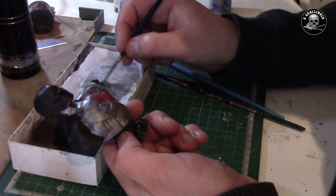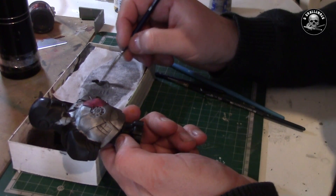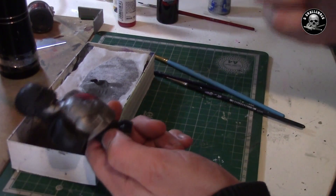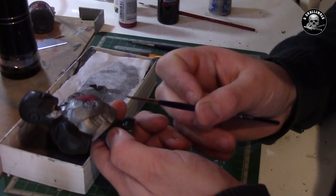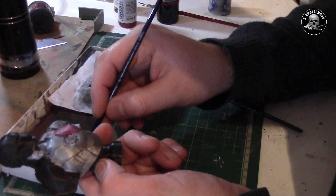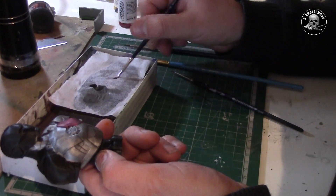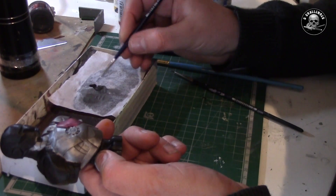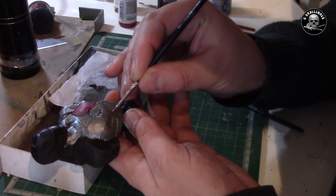I might need some darker shadows, so I will add a little bit of black and change the brush to the final one. This is a 5/0 brush from Da Vinci. I like these detail brushes.